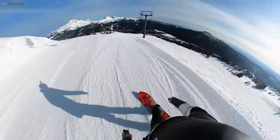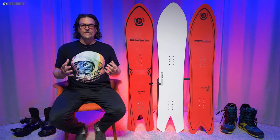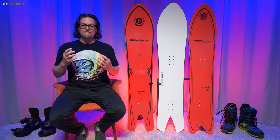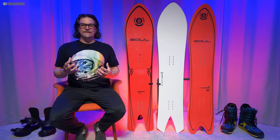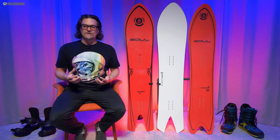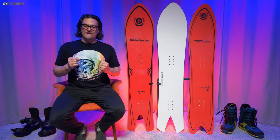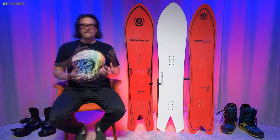When it comes to buttering, this has really good pop with a nice balance between feeling rubbery and damp but also lively. It feels similar to a lot of SWS boards I've tried — like Yes Battalion, Jones, and others. It has a nice spring to it and I just love the energy from turn to turn or when I want to ollie.